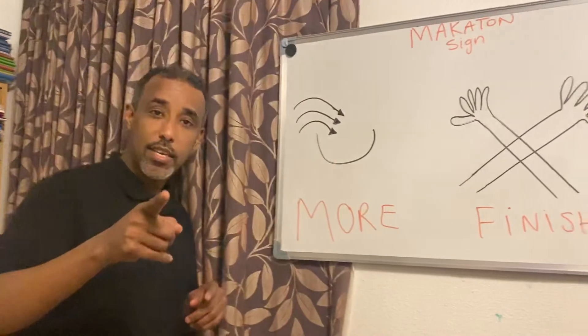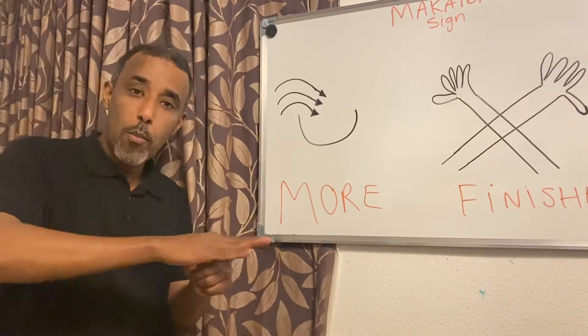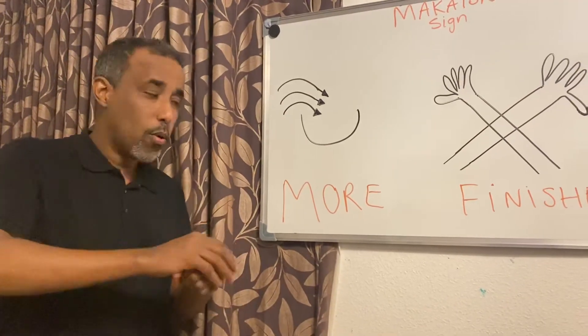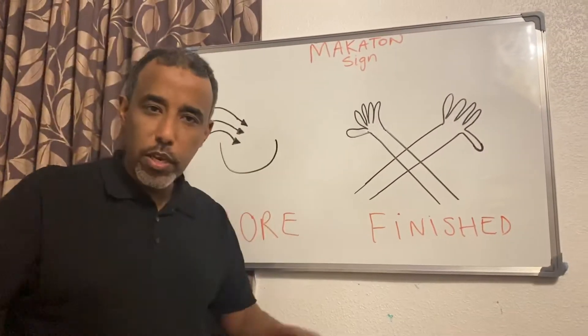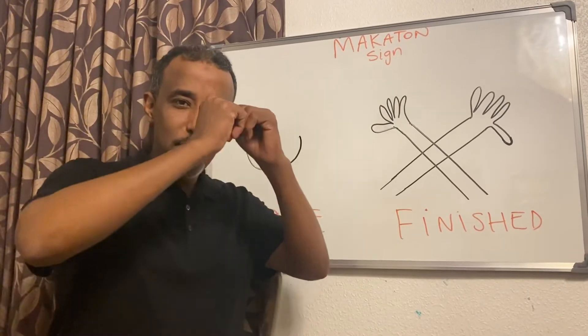Let's do one more time. Are you ready? I know you're hungry to do this one. Let's do it together: more, finish. You sign it — I know you can do it. Finish.